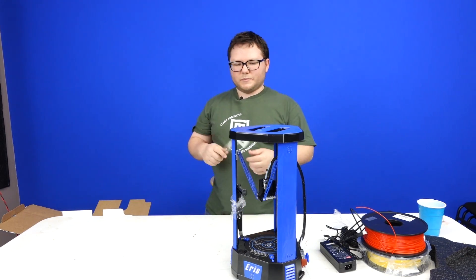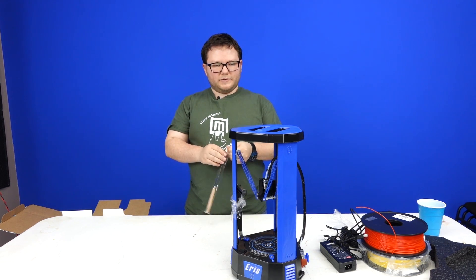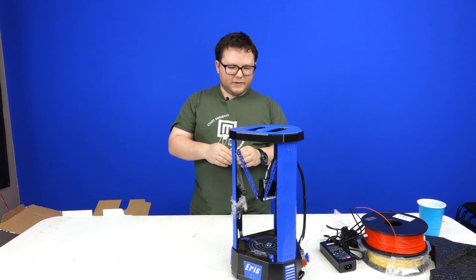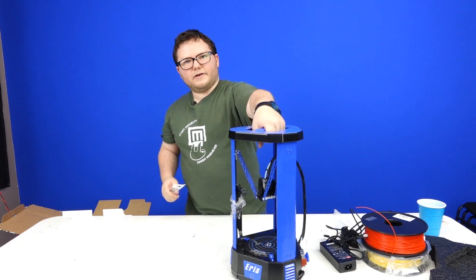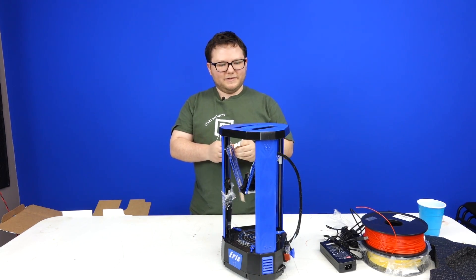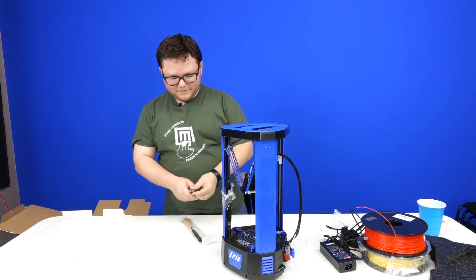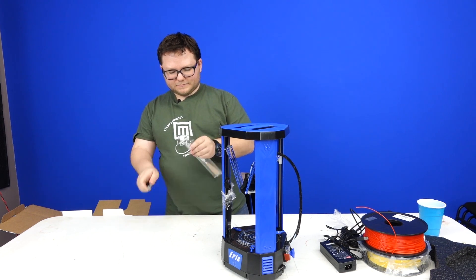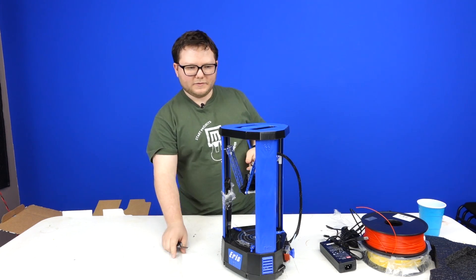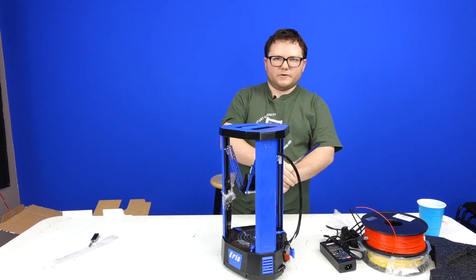The USB looks like a pretty long cord with ferrite beads. I'll probably be tethering this to either an OctoPrint or a small tablet, so I probably won't have a dedicated computer for this printer — something portable I can carry with me. It already has a carrying handle and weighs no more than eight pounds — very lightweight. It also comes with a fancy spatula so you can pry your parts off.